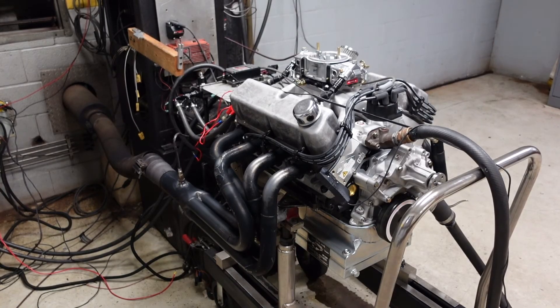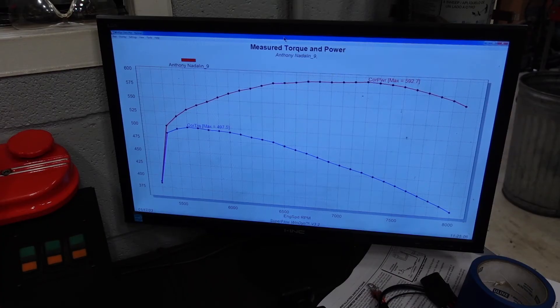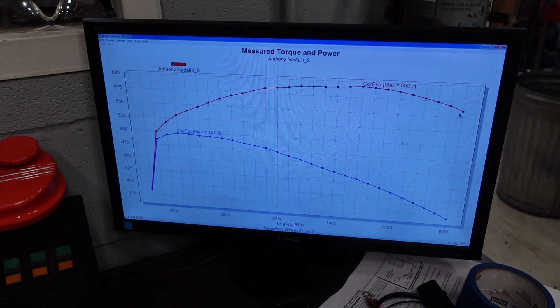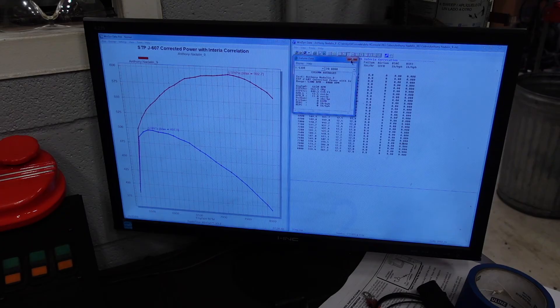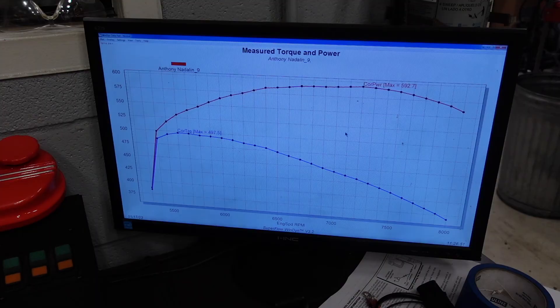There we go — 8,000 RPM small block Ford on the dyno. Power curve just laid over super nice and flat. The camshaft is honestly pretty freaking perfect for this combo. Oil pressure was good. AFRs — we had an average on that pull of about 12.3 to 1, so I'm super happy with that. That is so cool.